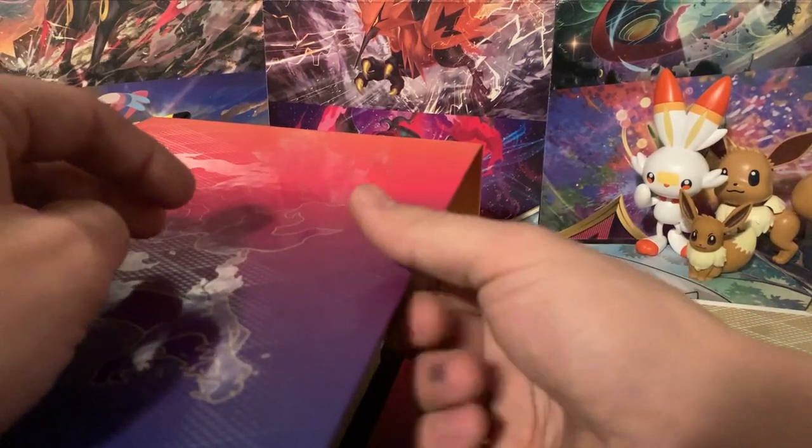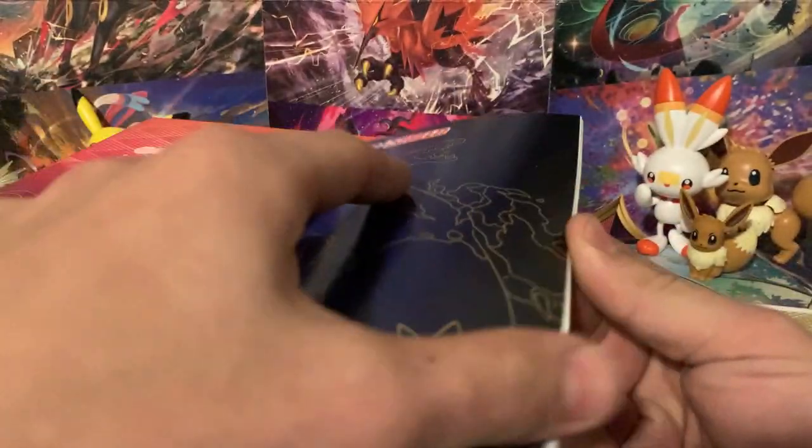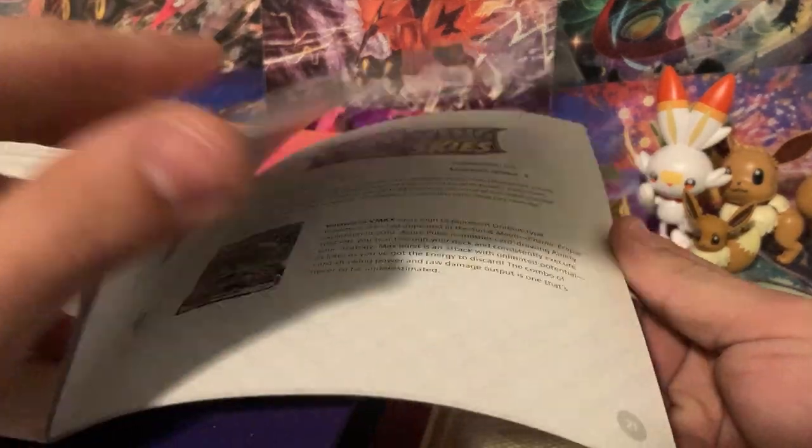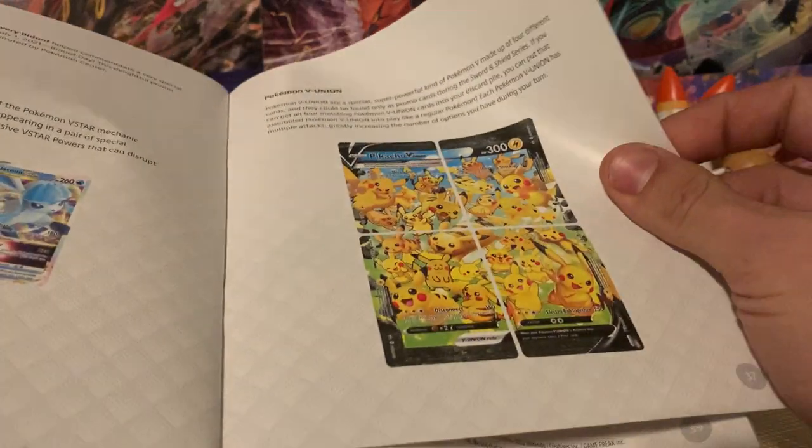The one thing I forgot is there's a Sword and Shield guidebook covering all the Sword and Shield sets — Sword and Shield base, Champion's Path, Darkness Ablaze, Evolving Skies, Brilliant Stars, and so on. It ends at Silver Tempest and doesn't show any cards from Silver Tempest either. Interestingly, we didn't really end the Sword and Shield block at Silver Tempest — we ended at Crown Zenith — so that's a little odd.